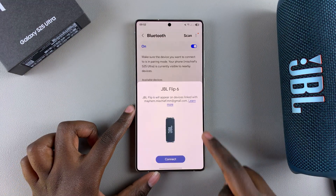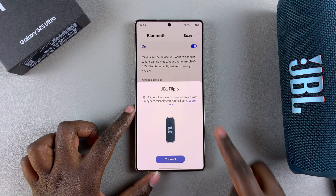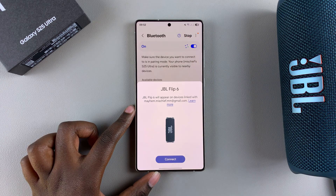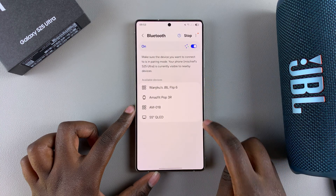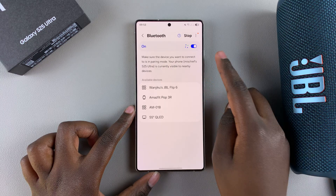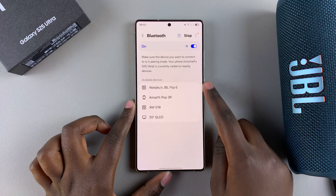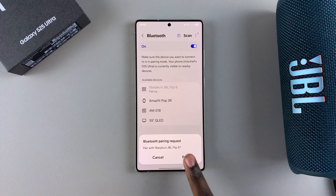It should then appear in the list of available devices. You can see there's already a prompt here to connect. If that prompt doesn't appear, just select Scan and wait for it to find any nearby devices. Once it scans, you should see the speaker in the list of available devices — just wait patiently and tap on it to start the pairing process.